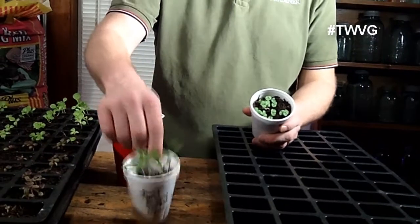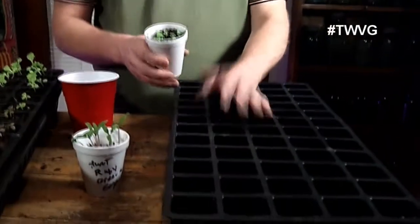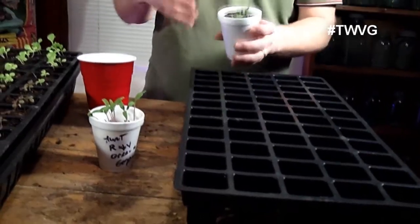If you're growing basil like we are here, you would potentially want to put one in each styrofoam cup, or we use the 60-cell root maker tray for herbs. We would take each one of these mammoth basils and plant it in its own cell to give it more space before it goes out in the garden, since we're still looking at potentially another five to seven weeks before they're safe to go outside in our area.